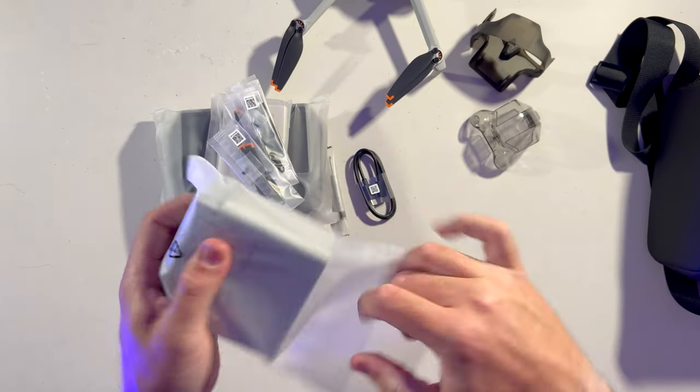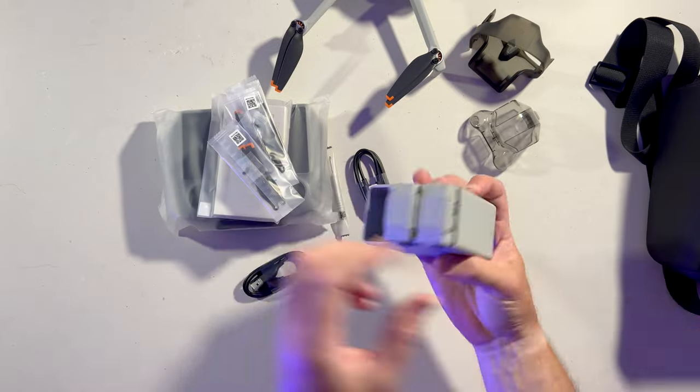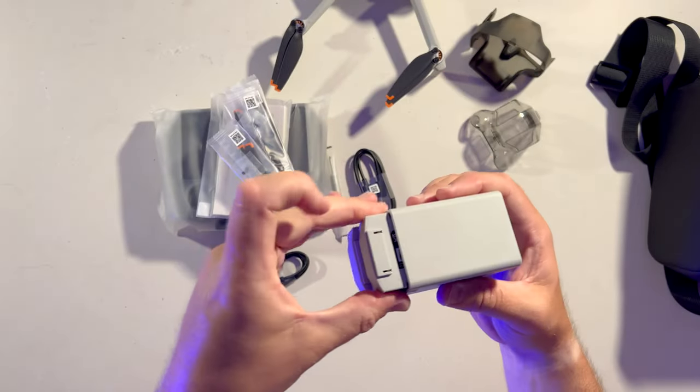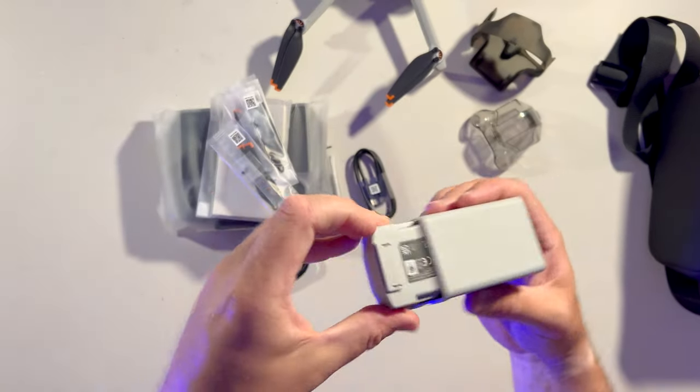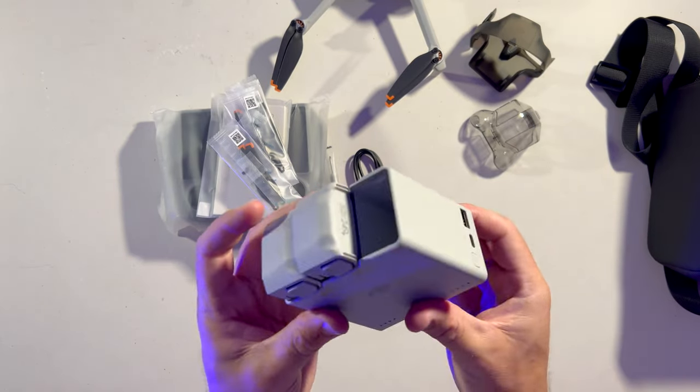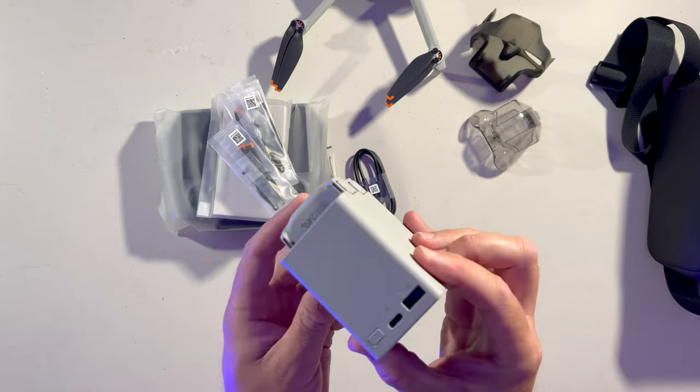The other bag has your two other batteries, and they're in the charging case. It looks pretty much identical to the last case.